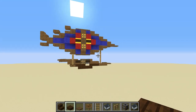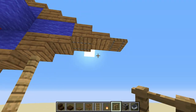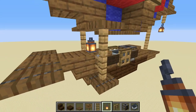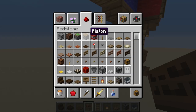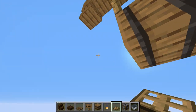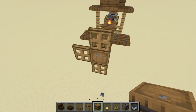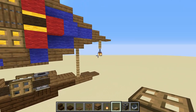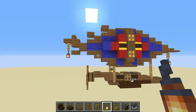Once you have the gondola and blimp shapes you like, there are a few details to add. I like using lanterns — add one in the front as a headlight to light up where you're going, and one in the back too. For a propeller in the back, use a barrel and add trapdoors to the sides and same on the other side — that gives you a simple propeller. You can also add lanterns near the propeller for extra detail.